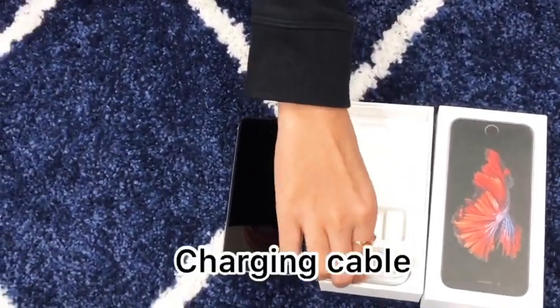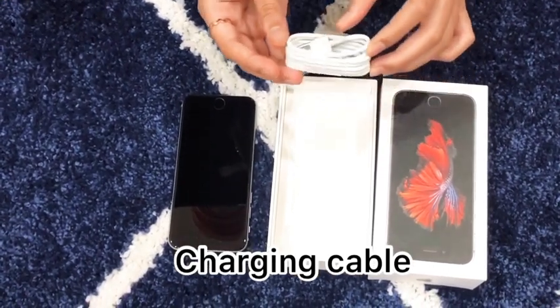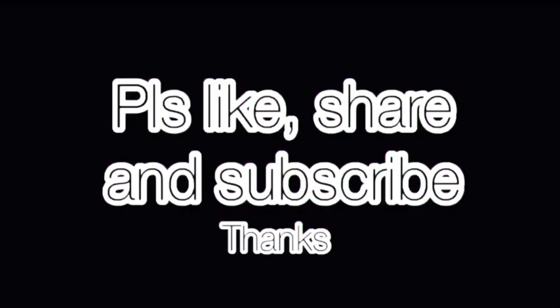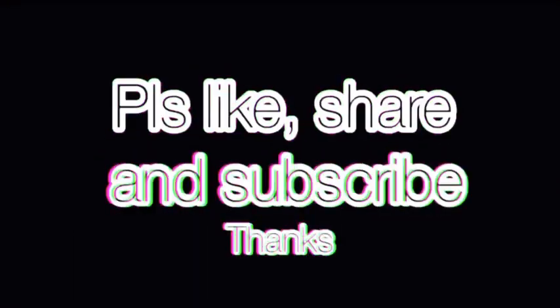And this is the charging cable. It also looks quite new — it looks pretty new and shiny!